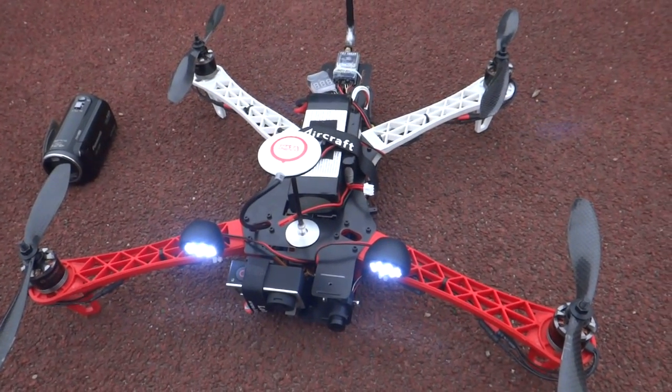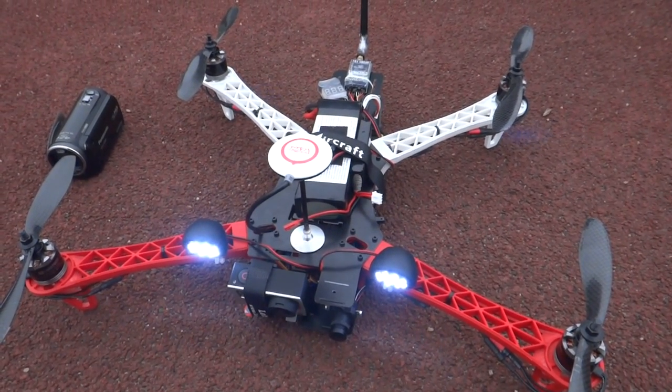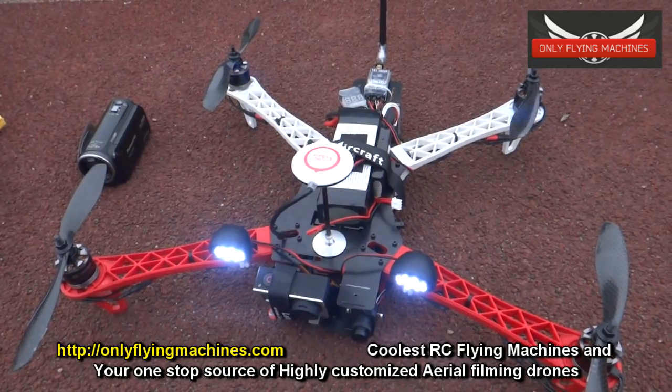I'm going to put a 5000mAh on this one and see what I get, and later I will put 2x4S 3300mAh to see what kind of flight time I get. But for now, the best flight time I got was from 10-inch props and 3S batteries.